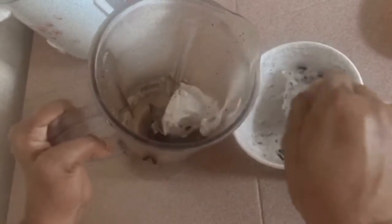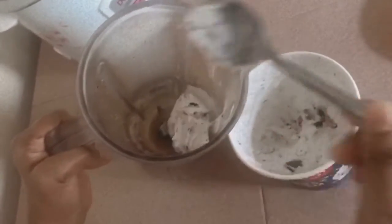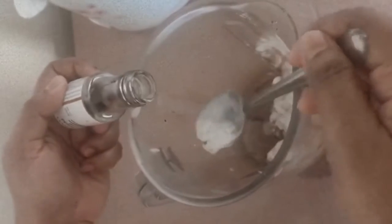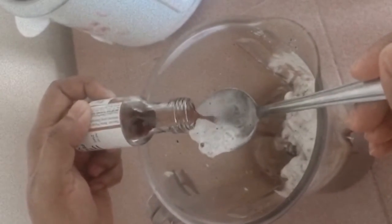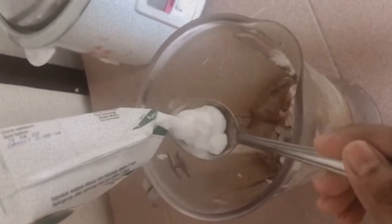Hi everyone, I'm Yoyali. Today we are making an Oreo milkshake. First, you have to put five scoops of Oreo ice cream, then two tablespoons of vanilla essence, and coconut milk or coconut cream.